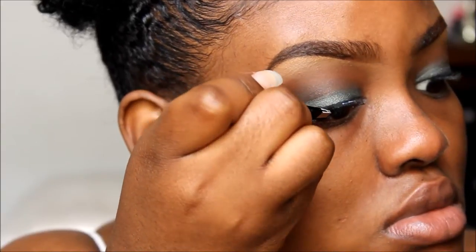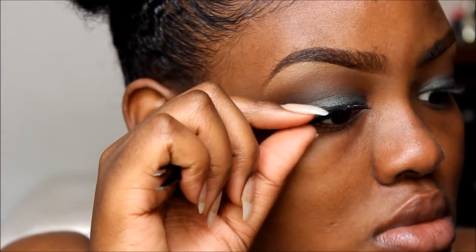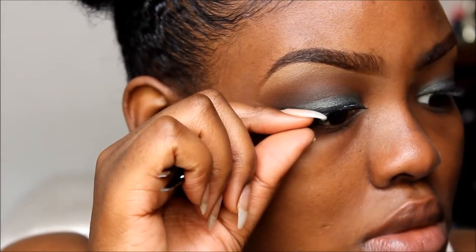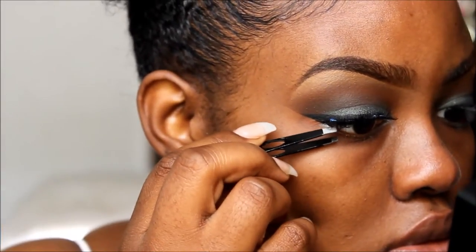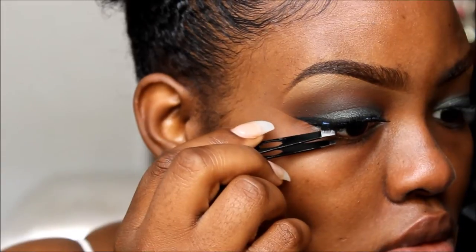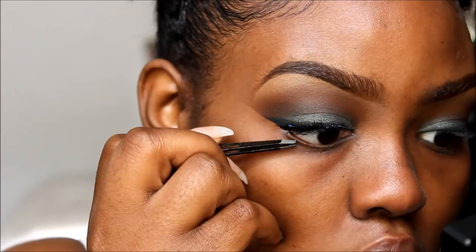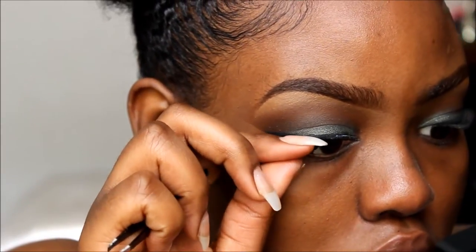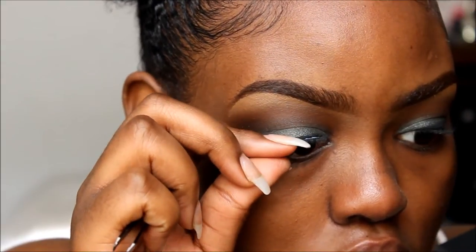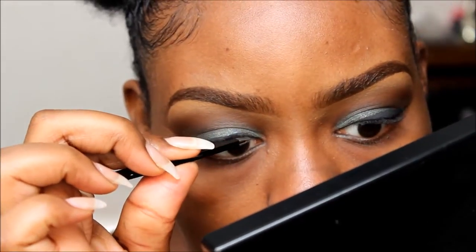Now I am putting on some falsies. I think they're by Kiss — they're Eye Envy lashes by Kiss. I think they're called Juicy something, but it will be in the description box. Make sure to wait 15 to 30 seconds before putting your eyelashes on because if you don't, it's going to make it more difficult. So just wait 15 to 30 seconds before applying. This is basically how the lashes are going to look when they're on.